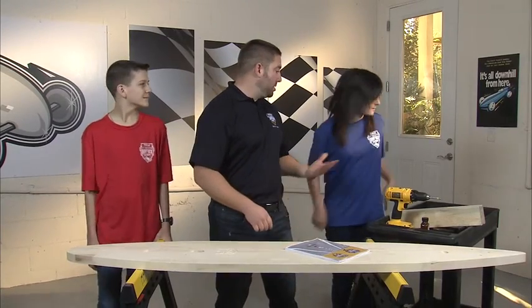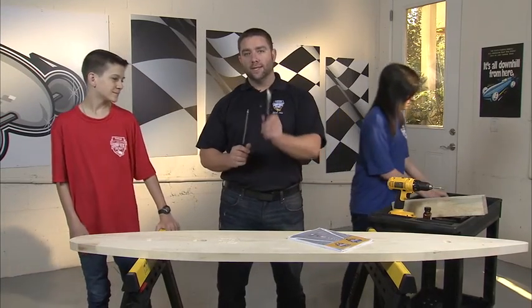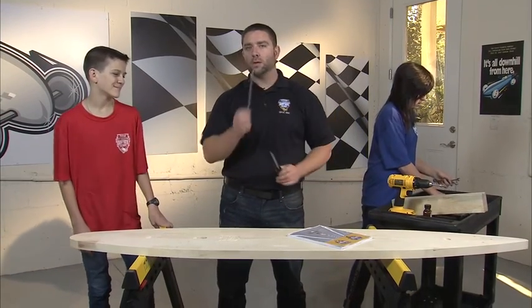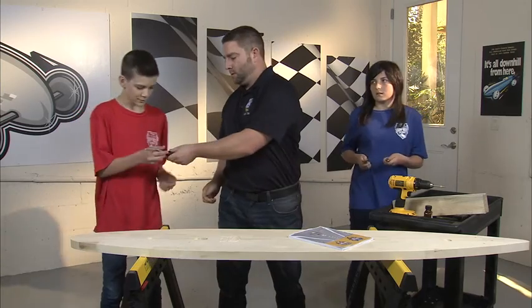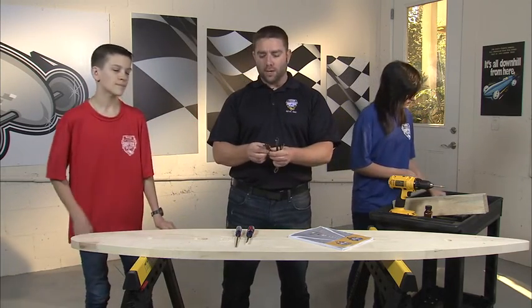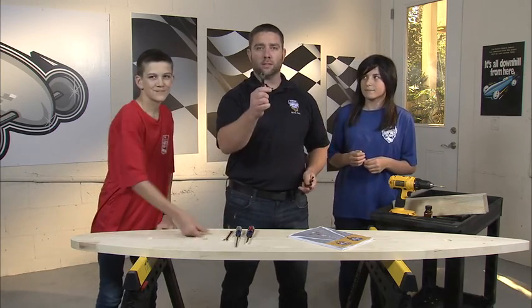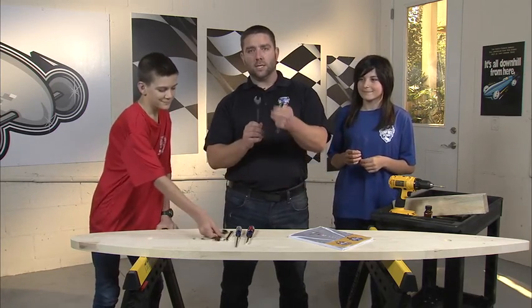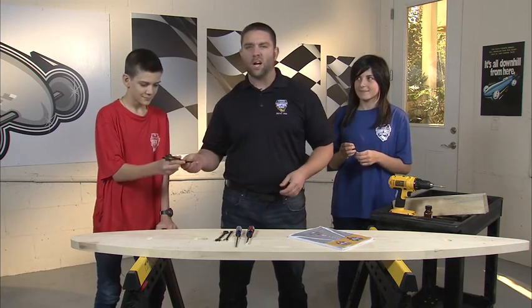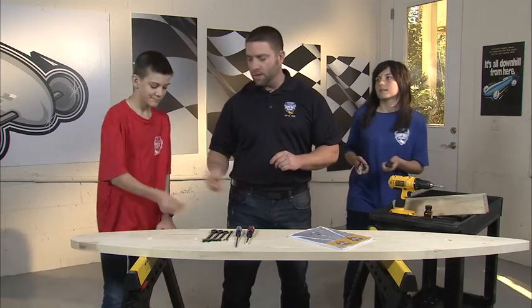Now let's take a look at the tools you're going to need. You're going to need two screwdrivers: a standard flat blade, a wider one, and a number two Phillips. You're going to need an assortment of open-end box-end wrenches ranging from 11/32nds to 3/8ths to 7/16ths and 1½ inch — all very common tools, easy to find. You'll also need a little 5/64 Allen wrench, so don't lose that.